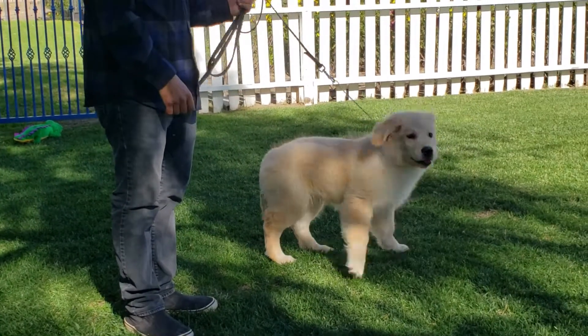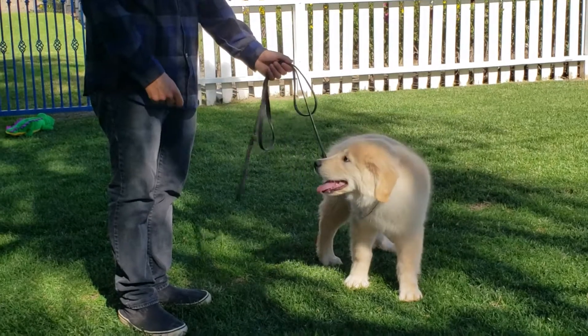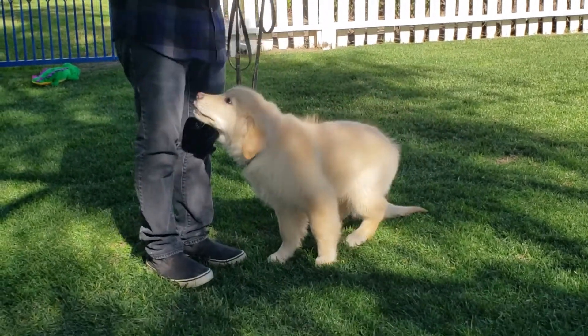Just like this, you're going to tug and release. Tug and release. Good boy. Come here — just like so.